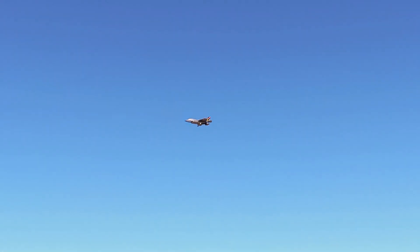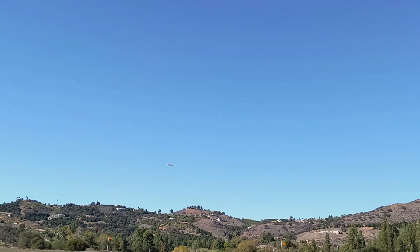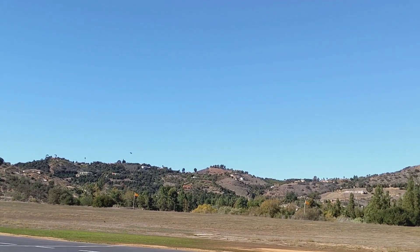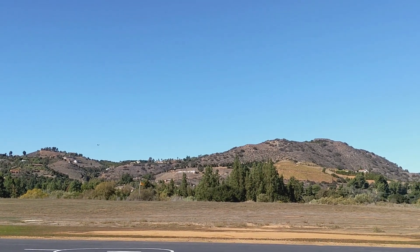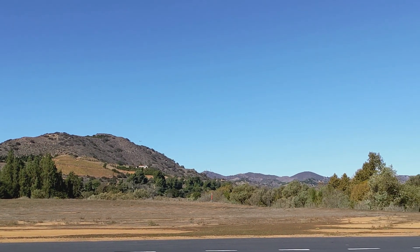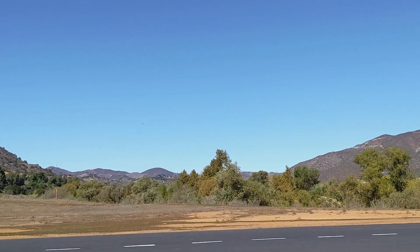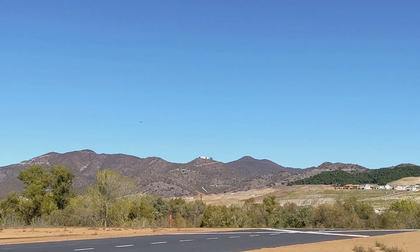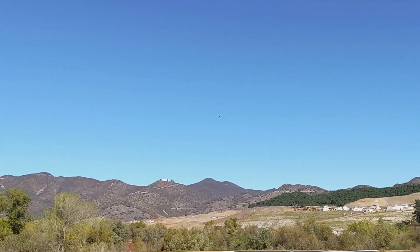Alright, guys. Here is the scratch-built F-35B, runs on four cells. We just transitioned to forward flight.